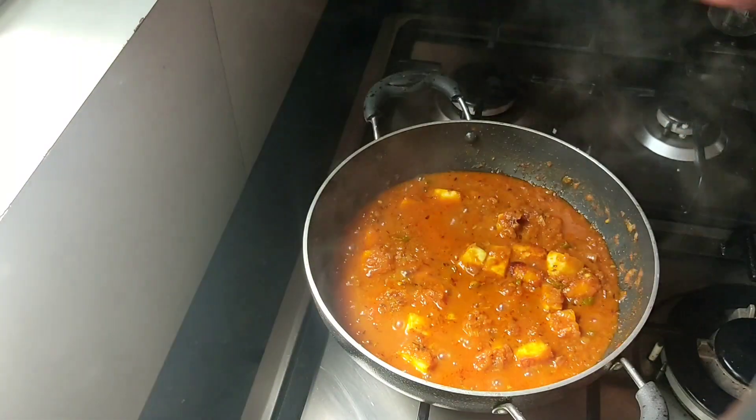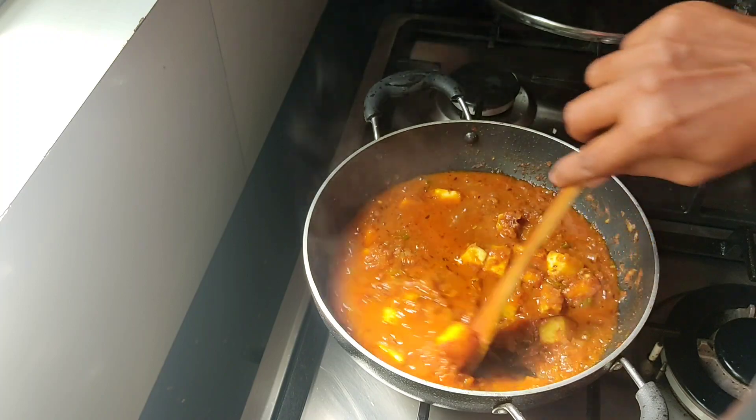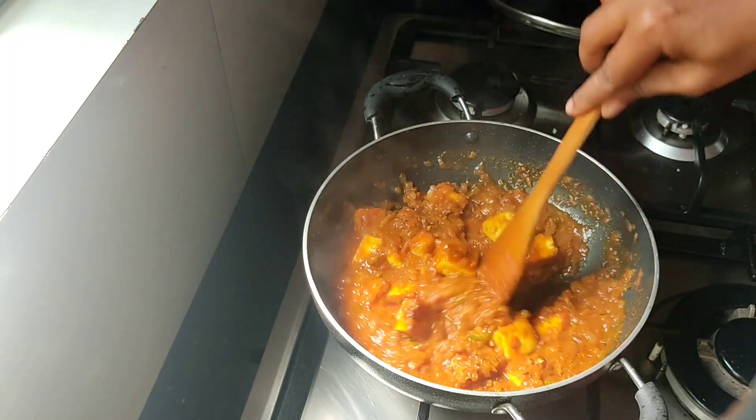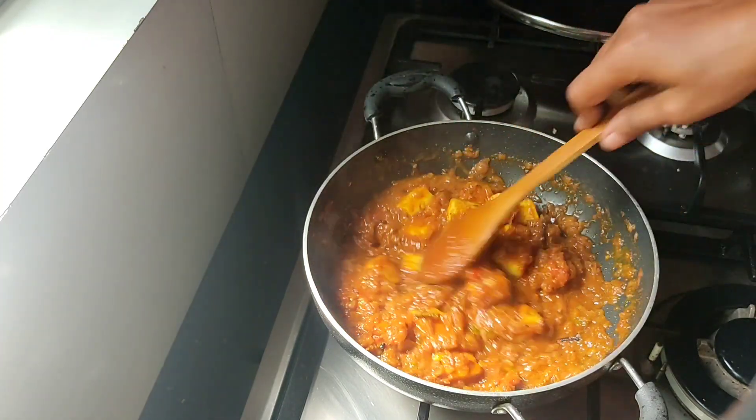Welcome to Sea Ads. This is how I am going to make a paneer curry recipe. I'm going to eat this too. If you want this, you can taste it.